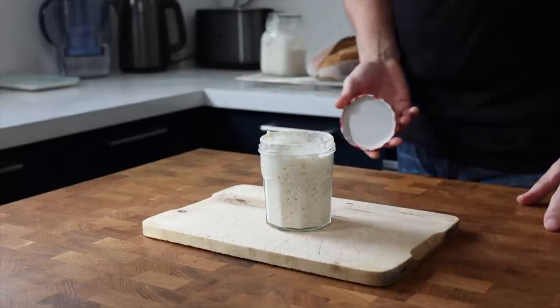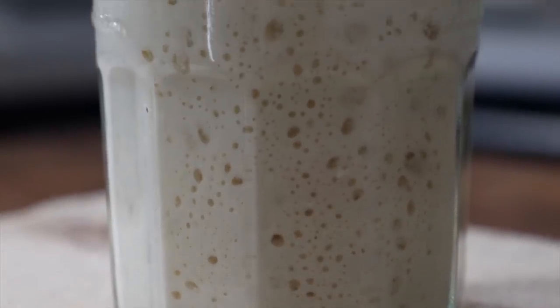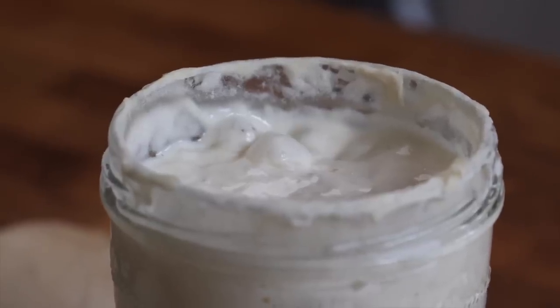Have you ever wondered if we really need to pamper the sourdough process quite as much as we're led to believe? For instance, do we even need to keep a starter or a levain? Do we need to be babying it with multiple feedings between baking? I haven't fed my starter or created a levain in over 30 days. Instead, I've been cutting off a piece of dough and saving it for the next day's bake. It's been a great experiment in seeing just how much I can simplify the process.